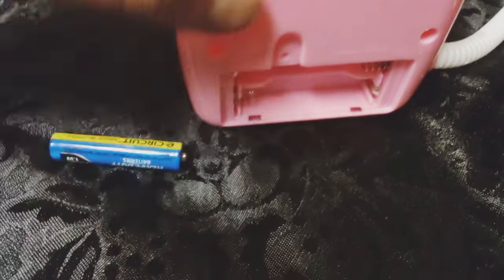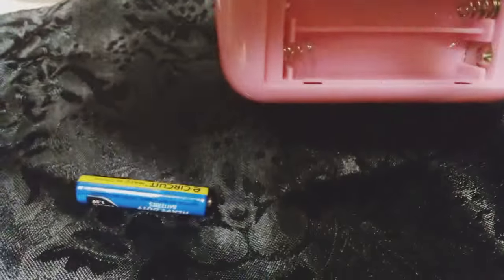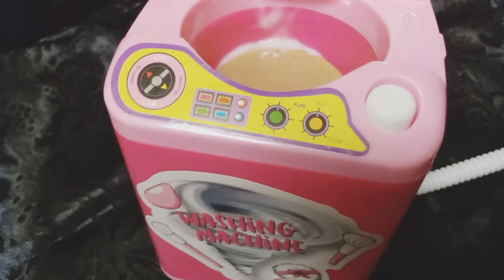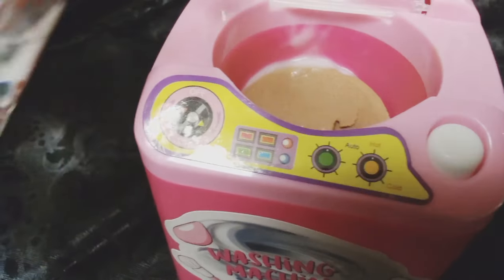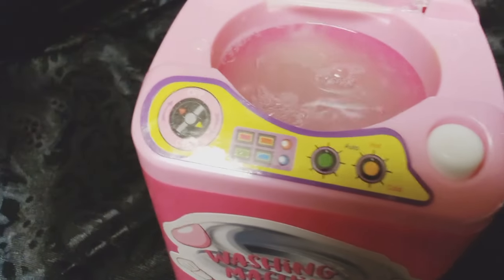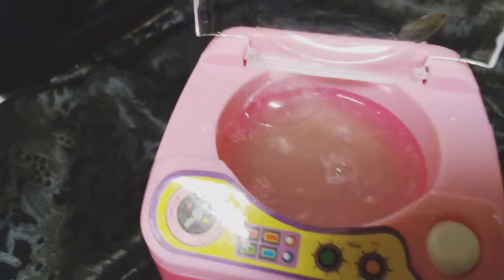It took two AAA batteries, so we're gonna get those in there. I can't see as well these days so I have to read things a couple of times. Anyhow, I did it again — I put some more cleanser and some water in there and then I had another mishap.